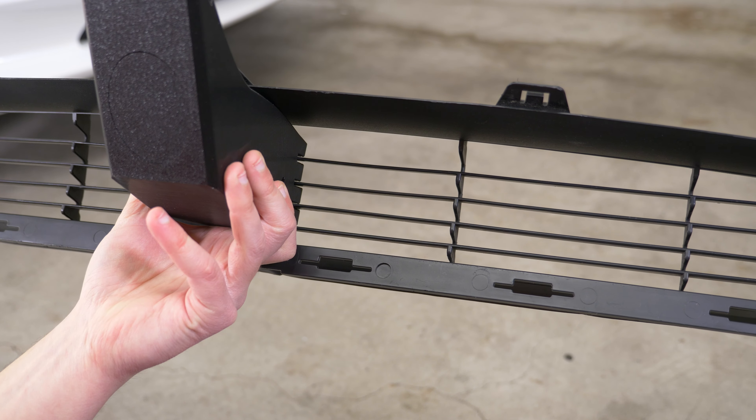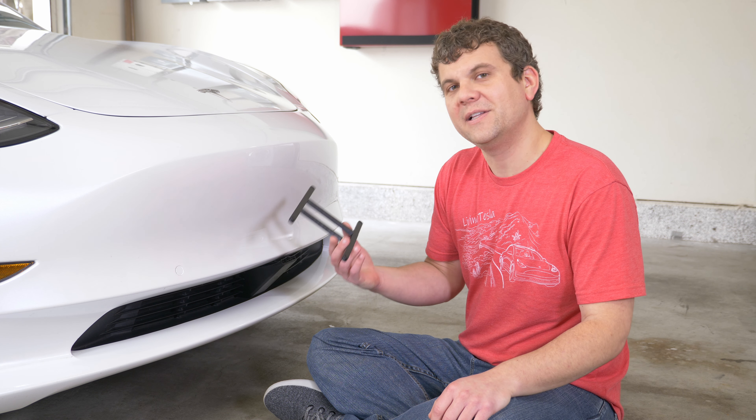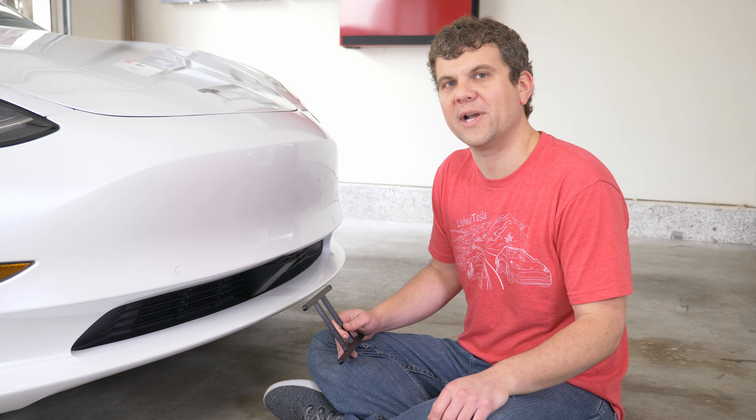We tested many different versions of the plate mount and we finally settled on this one because of the way it cleanly breaks away.